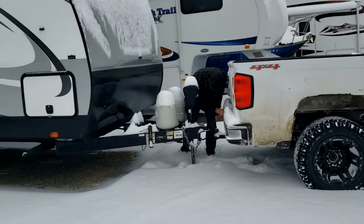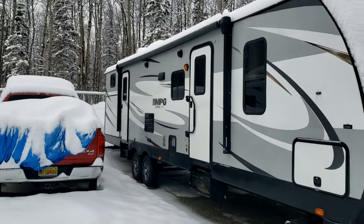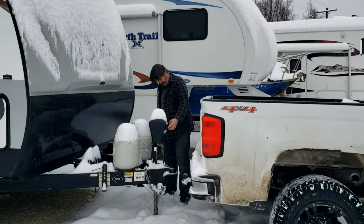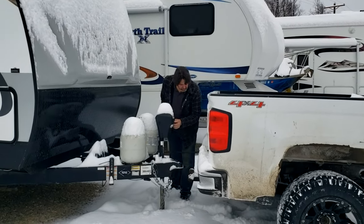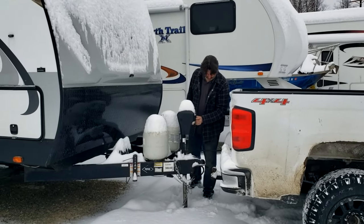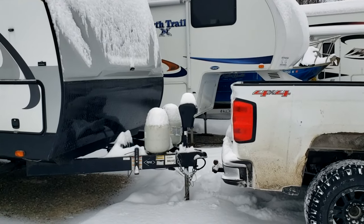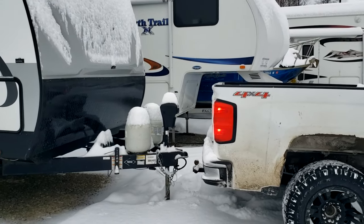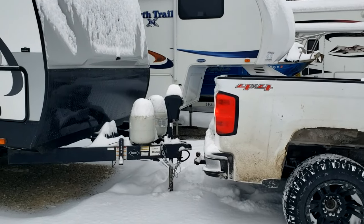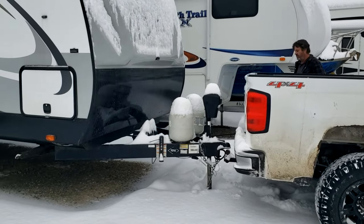Here's my brother, Travis. He's getting it all ready. We're going to pull this thing out. Those things are kind of nice — so you don't have to crank it, you just push a button. Let's see if you can get it on the first try. Good job, you got it on the first try.